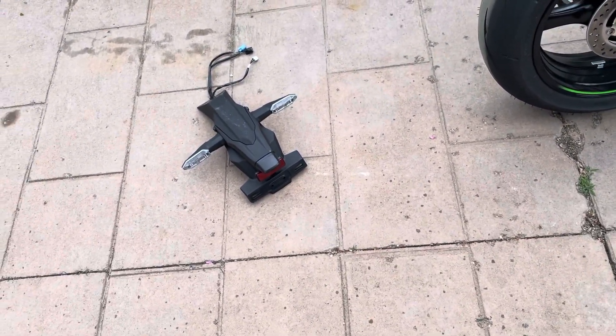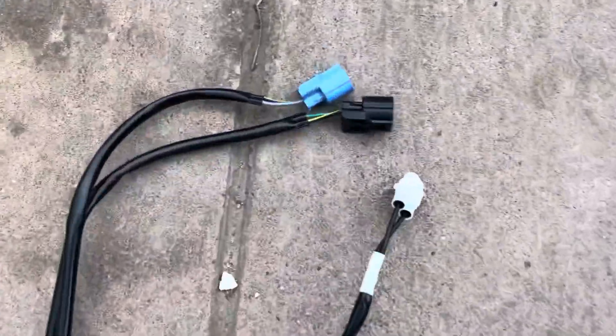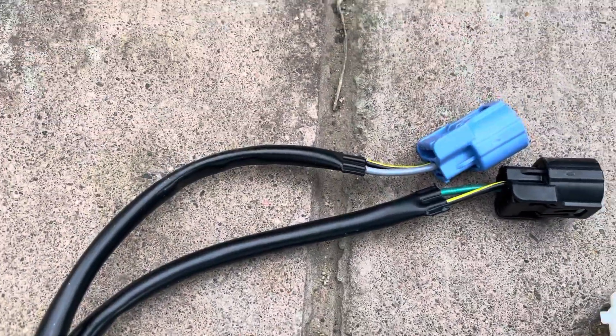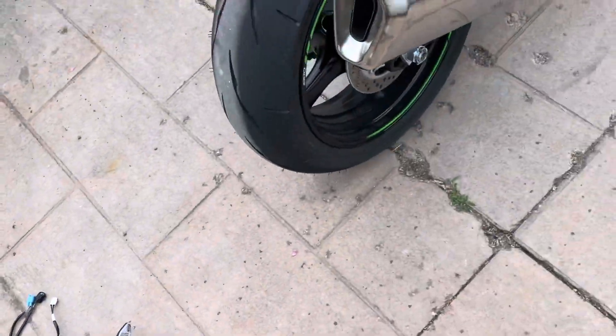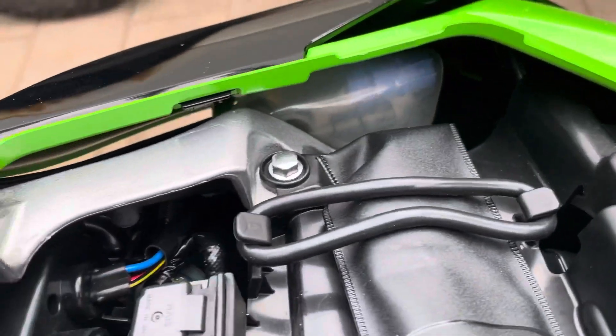I thought it'd be a lot easier, but it's only four bolts. The hardest part is getting to the wires — there are only three wires you gotta unplug: the white, the yellow, the green, and then the blue. They're right on the inside there behind the panel.